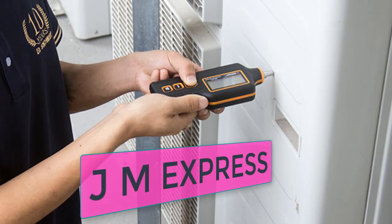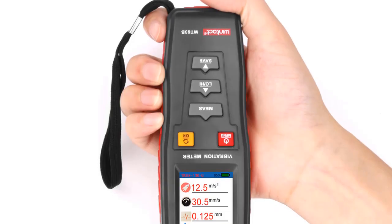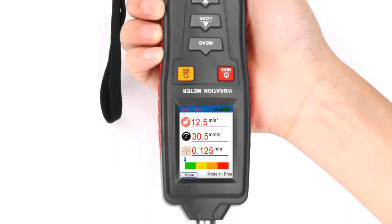Hi friends, welcome to my channel JM Express. In this video we are reviewing the top 5 best vibration meters. So let's get started.